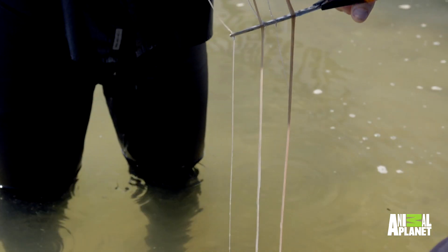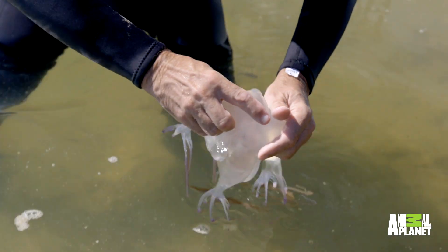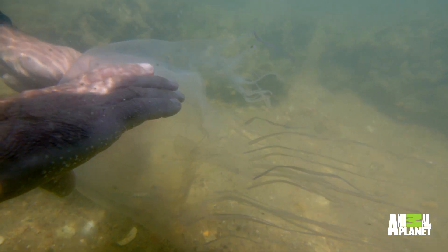The person supervising me was Dr. Jamie Seymour, and part of his job is he collects bits of box jellyfish tentacle in order to make anti-venom. He's worked out a technique of picking them up safely, and to have the sensitivity necessary for that you need bare hands. Because of that, there's one very important instruction: don't make any sudden hand movements.